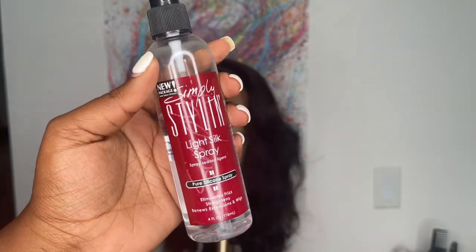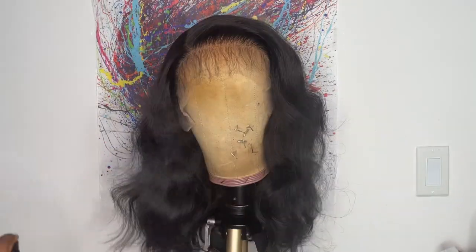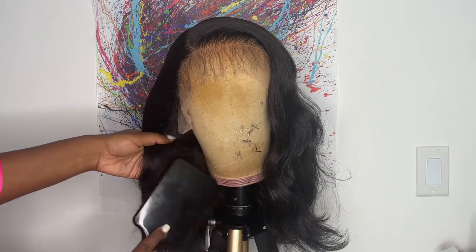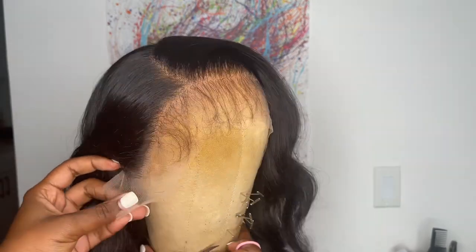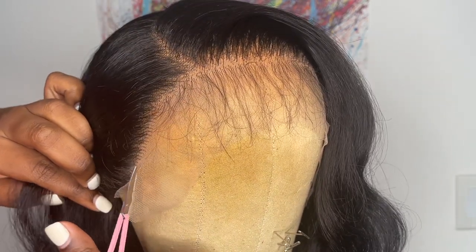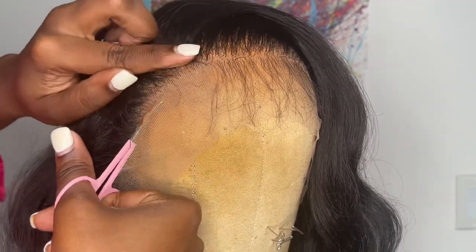Now I'm going to spray some Simply Styling Light Silk Spray to help calm down the frizziness. Then I'm going to cut off the extra lace in the front. I go in with eyebrow scissors, first cutting off the lace behind the ear tab, then pulling back the baby hairs and cutting right along the hairline in little zigzag motions.